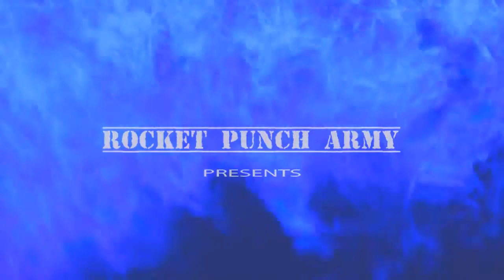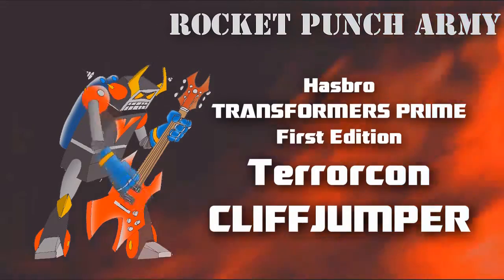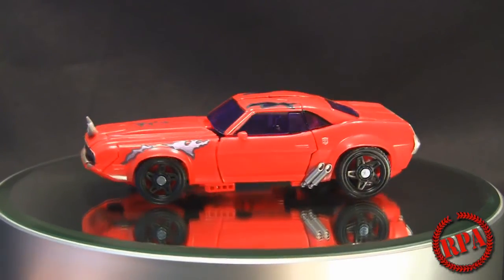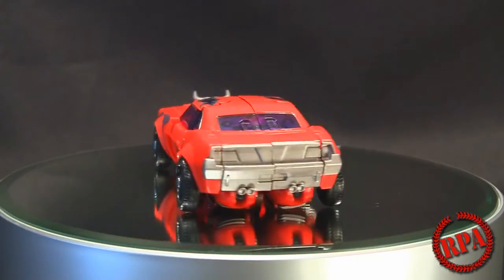What's up guys, it's ChachiPara here with Rocket Punch Army to do a review of the Hasbro Transformers Prime First Edition Terrorcon Cliffjumper. I have him here in vehicle mode, which is what I'm going to start with.